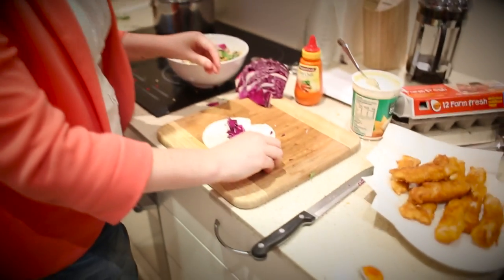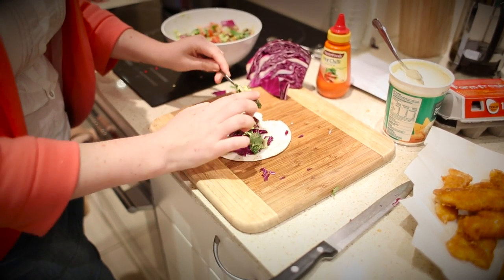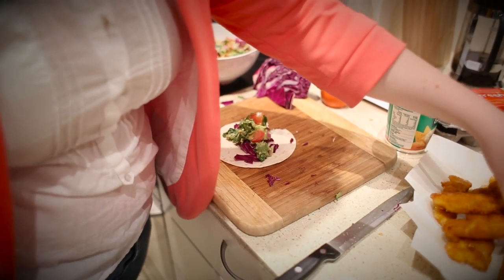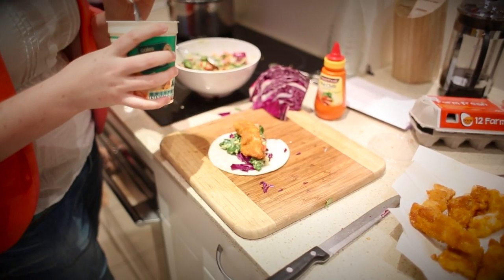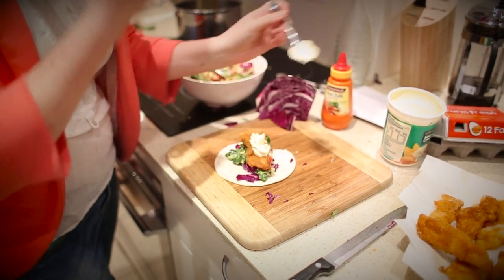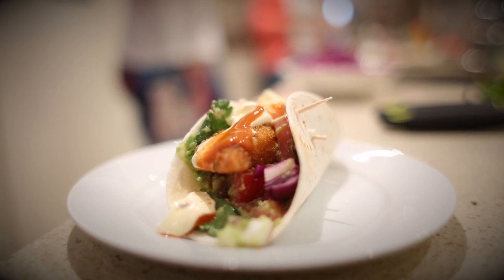So all you've got to do now - I've already warmed the tortilla in the oven for about three minutes - is put a little bit of red cabbage that we've chopped up onto the tortilla, followed by a nice blob of Pete's guacamole. Grab a little bit of tomato to put in there as well, then grab a small piece of fish to go on top. And just for taste - you don't have to if you're watching your waistline - we're going to add a little bit of sour cream on top as well. A little bit of chilli, and Bob's your uncle.